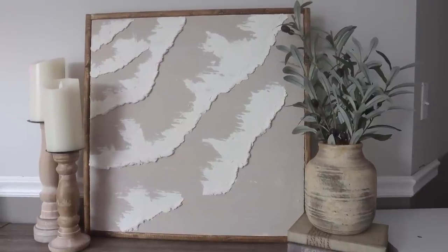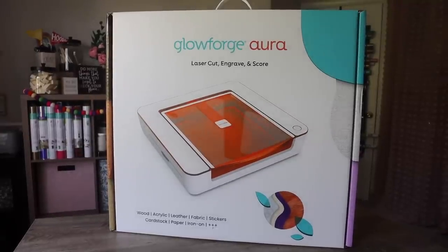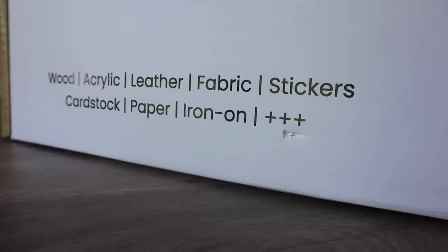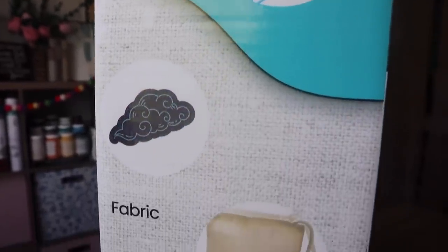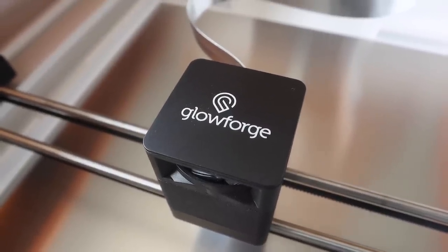As an avid crafter who loves working with wood, I have looked into getting a Glowforge machine a few times, but each time the machine size and cost were just way too big for me. So when Glowforge reached out in the spring to let me know they were launching a new machine to help make the power of a laser more accessible to hobby crafters like us, I knew I had to check it out. That machine is the Glowforge Aura — a small, lightweight machine that allows you to cut, engrave, and score tons of materials with the precision of a laser. It works with plywood, hardwood, wood veneer, acrylic, leather, iron-on, peel-and-stick vinyl, paper, fabric, and more. Materials up to a quarter inch thick can be cut, and thicker materials can be scored and engraved.